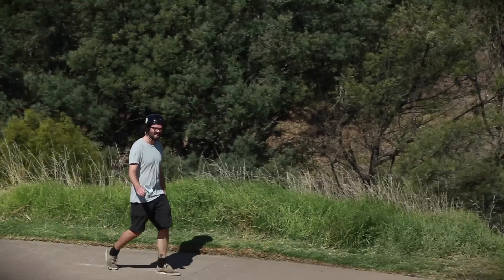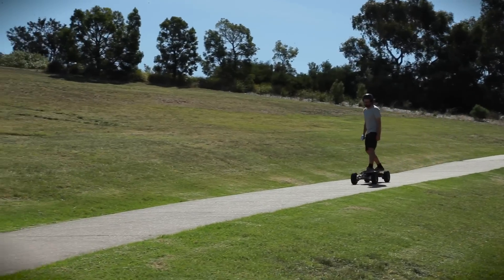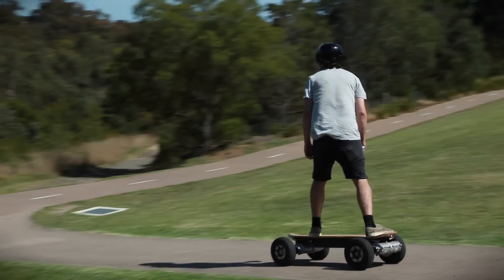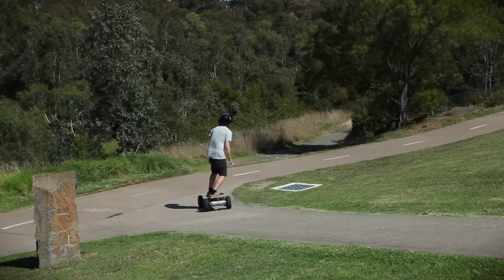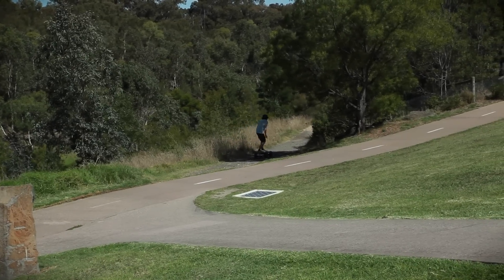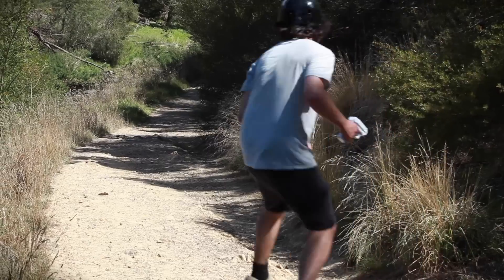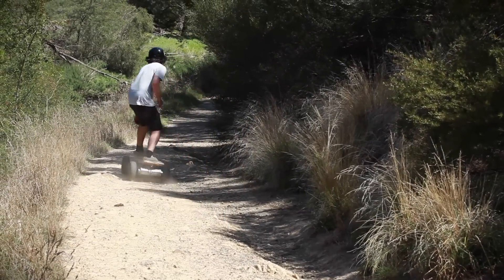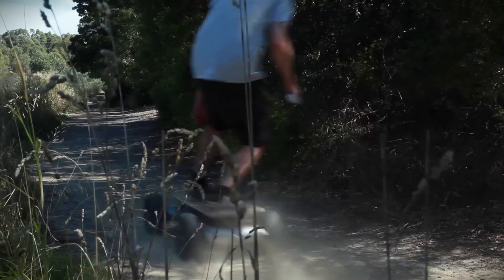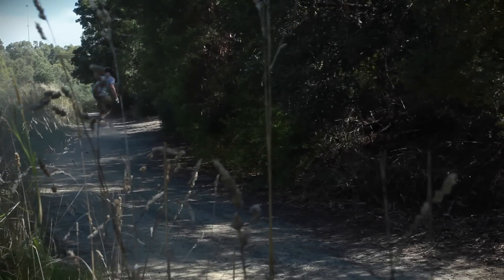With the Dominator handling the paved, butter-smooth concrete without too much trouble, we decided to head off-road to see if the board was the all-conquering, all-terrain monster that it's claimed to be. Rough, grassy hills were manageable at reasonable speeds, but heading down rugged paths required a little more care. With that said, the board was perfectly capable of riding over large rocks and small ditches, and handled loose gravel or stones without a problem at all.